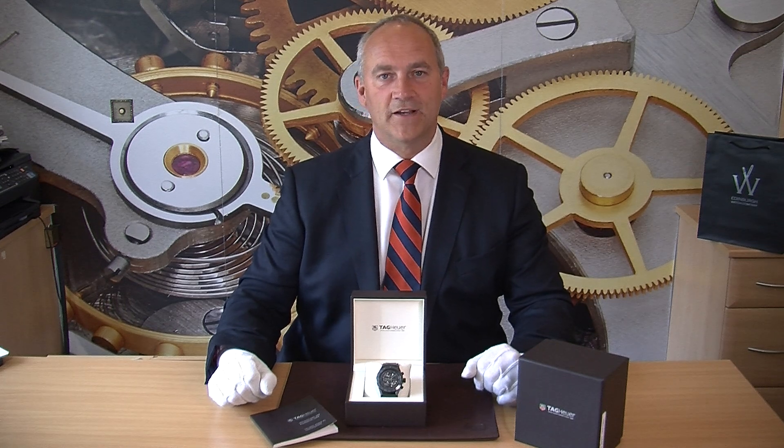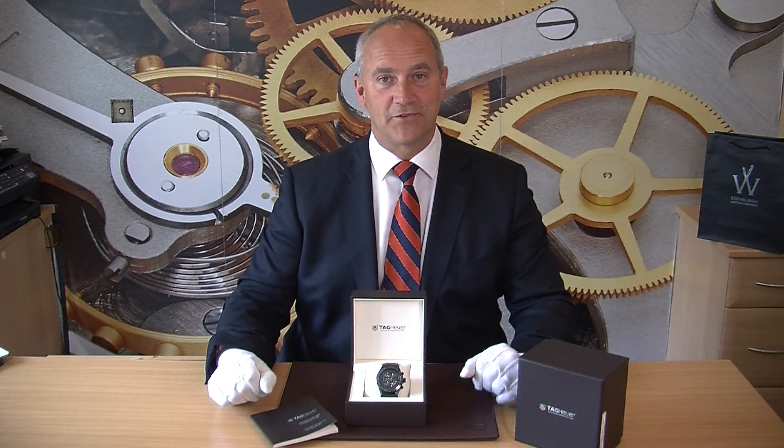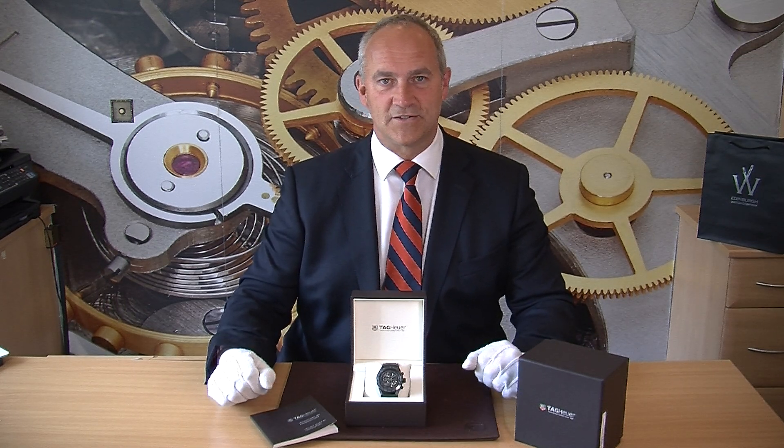This particular watch is a September 2017 model and we bought it directly off its original owner — it's literally been worn two or three times, so it's pretty well as new. This is a skeleton watch and one of a range that Tag does with the Calibre 01 movement, which is Tag's own in-house movement — a really high-caliber movement inside this watch.